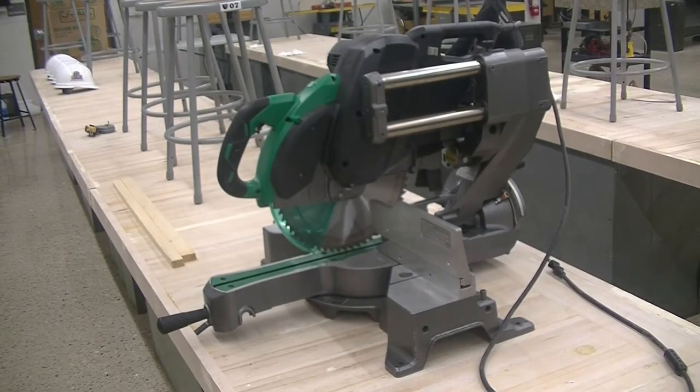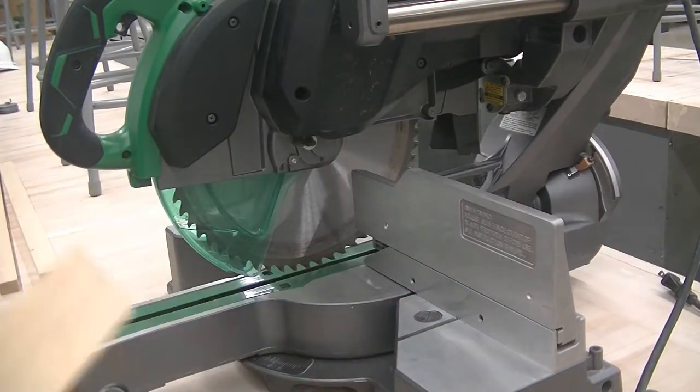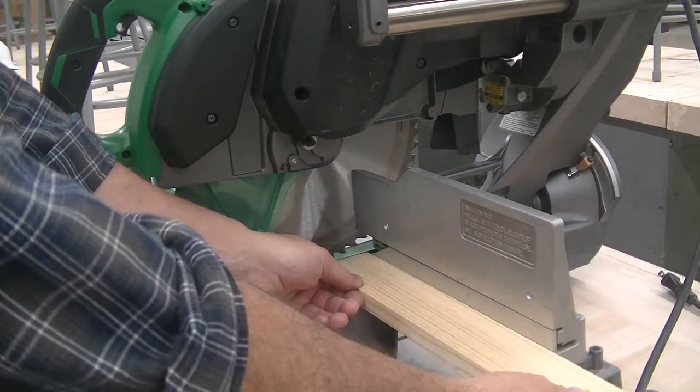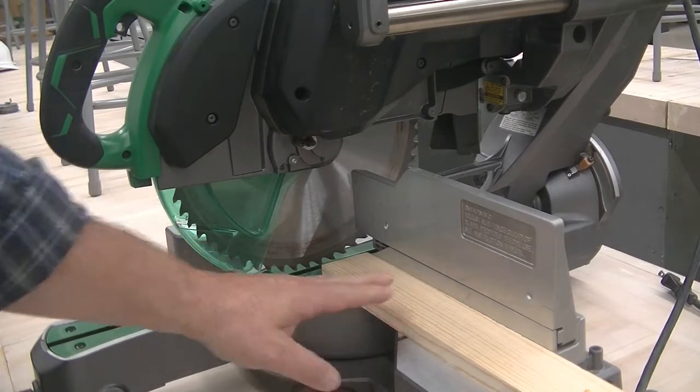Like any machine, we need to understand the components before the operation. The miter saw has a fence and a table. These two will serve as guides to make sure your material doesn't move off course while cutting.